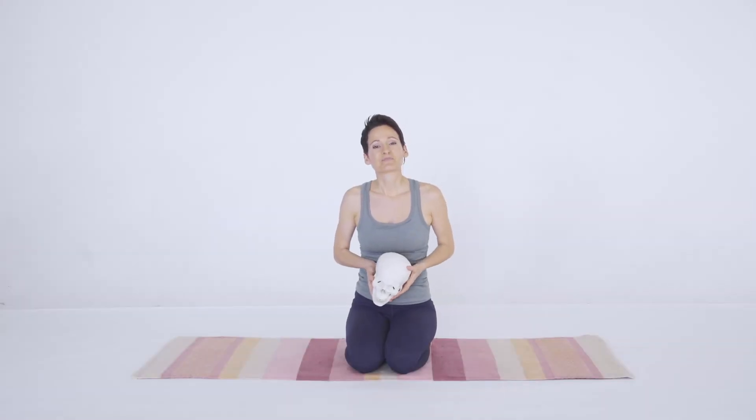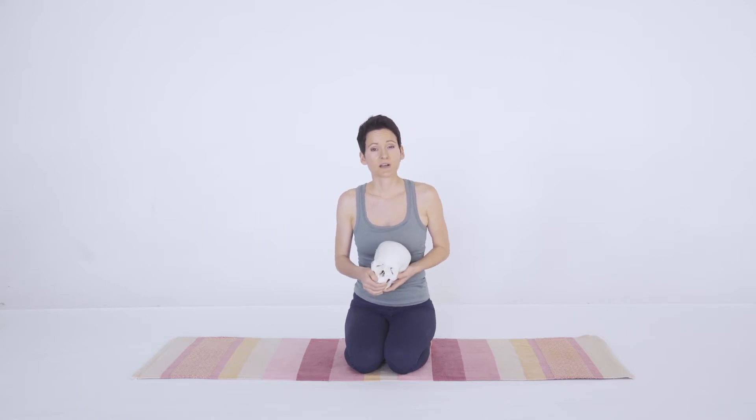Hi, I'm Ginger Garner. Thanks for joining me. We're going to be focusing on the NAP meditation. NAP, N-A-P, is an acronym, and the three letters stand for three really important parts to the stress response and to building good musculoskeletal strength, endurance, and mobility.